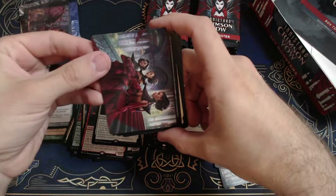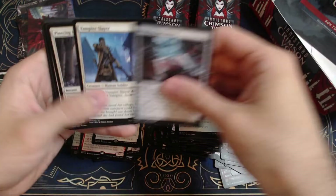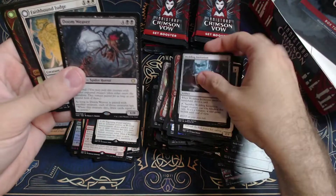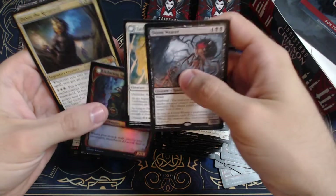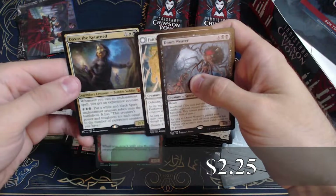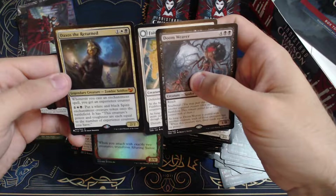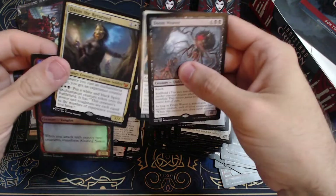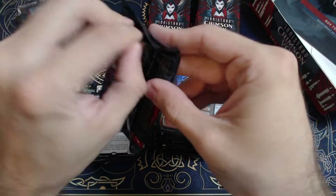That's some nice art — pretty sweet. We got a forest. Wedding Invitation, Cobbled Lancer, Doom Weaver, Faithbound Judge — okay, not bad. Alluring Souter. Oh nice, and a mythic Daxus the Returned! Whenever you cast an enchantment spell you get an experience counter, and you put a white and black spirit enchantment creature token onto the battlefield with power and toughness equal to the number of experience counters. That's a pretty okay card — a fun commander to build around for sure.